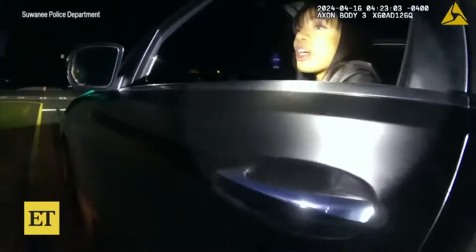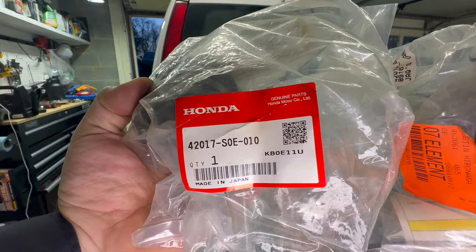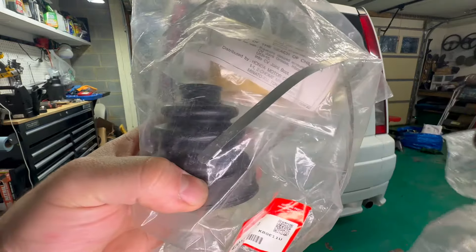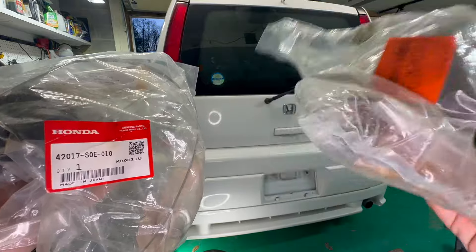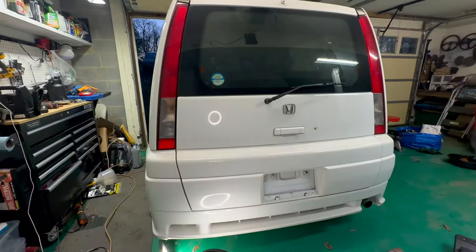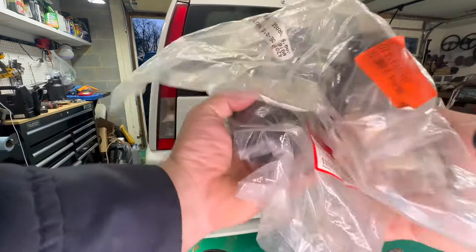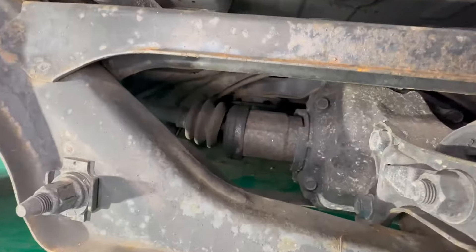That's why I'm showing you this part. The part number is the CRV Element and also coincidentally SMX rear CV boot replacement kit. I'm going to be installing these and I'll show you what to look for so you'd know if you need this kit on your car.